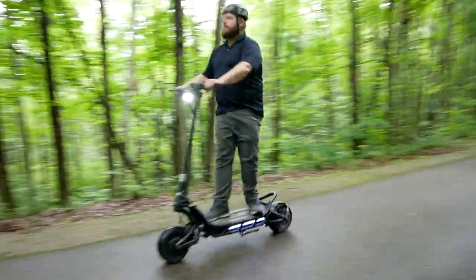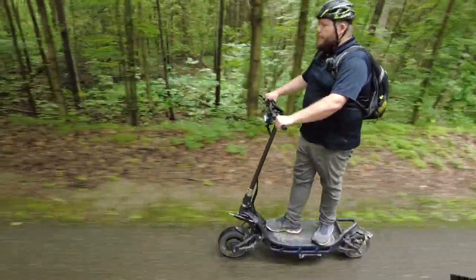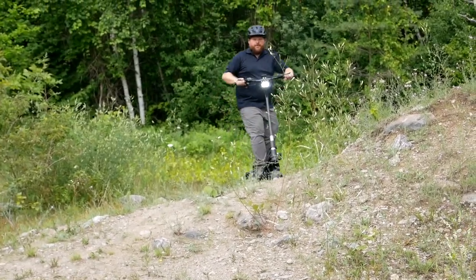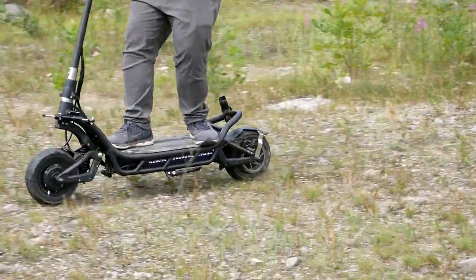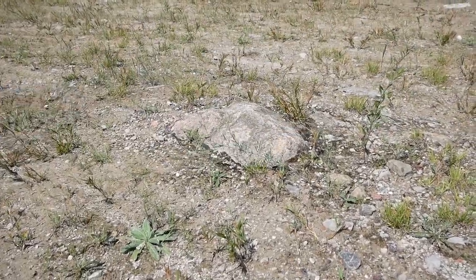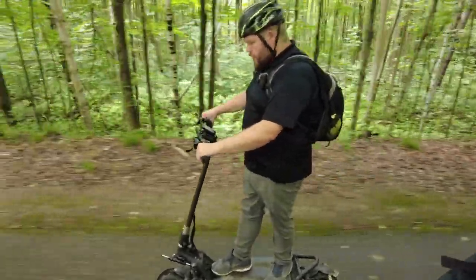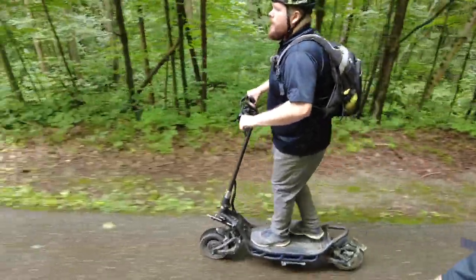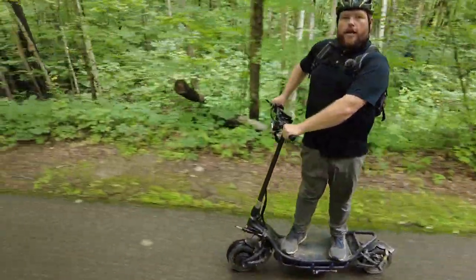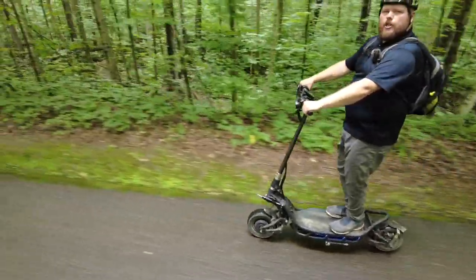Out here on the trail, this thing is absolutely crazy. The suspension damping is turned down right now since we're on a concrete trail, but off-road it just eats everything up. The handlebar sits really tall — I'm just under six feet and my arms are nearly at 90 degrees, so it's a very comfortable position. On the deck I have lots of room to move my feet around: I can stand snowboard-style to the side, or feet together going forward if I'm in a more leisurely mood.